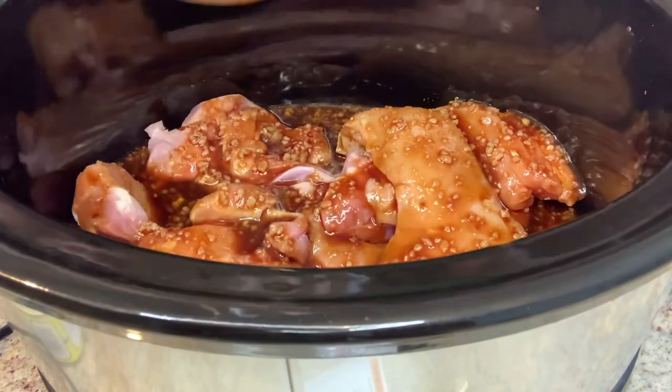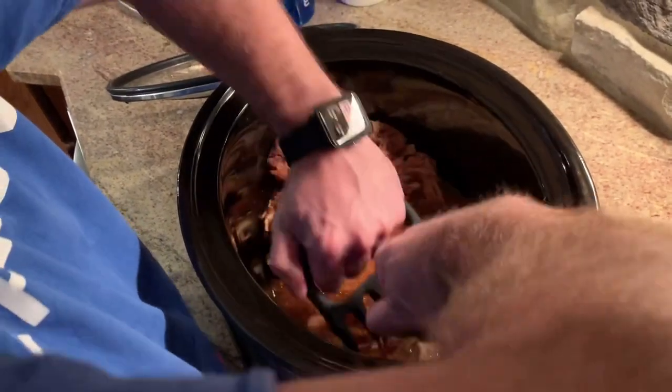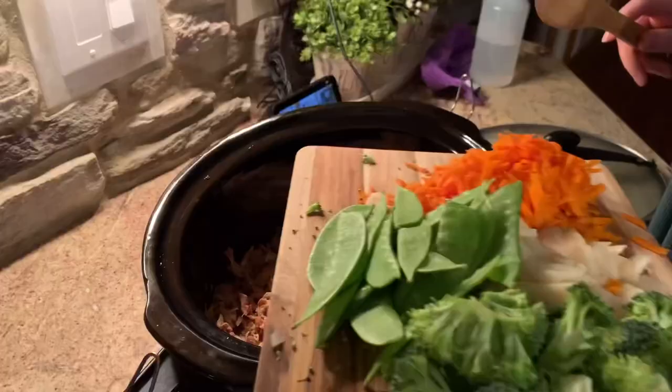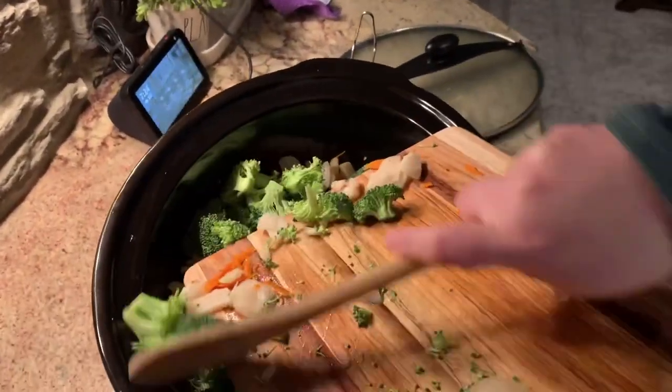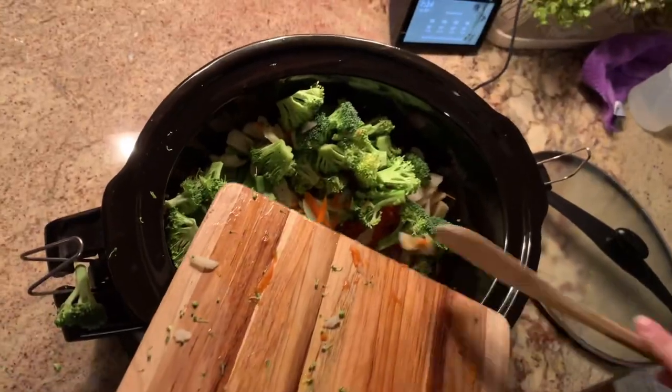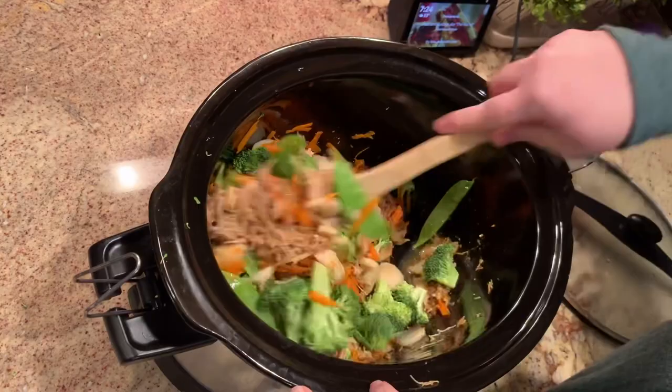I added the sauce to the crock pot and then cooked the chicken and sauce on high until the chicken was cooked through — just a couple of hours. Then Derek was excited because he had bought new meat claws, so I let him shred the chicken for me. Then I added the veggies, gave it a good stir to combine, and cooked this until the veggies were tender, about another 30 minutes.